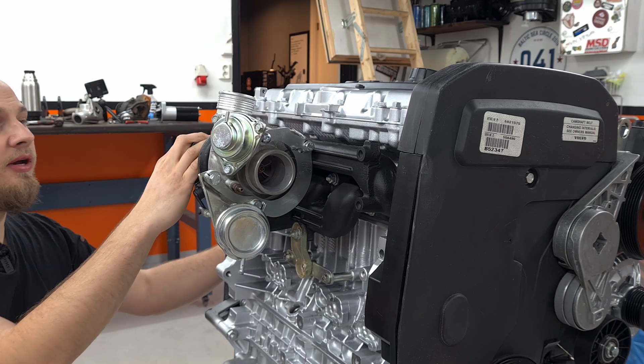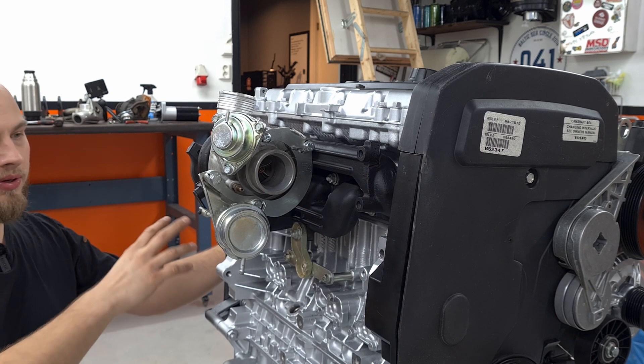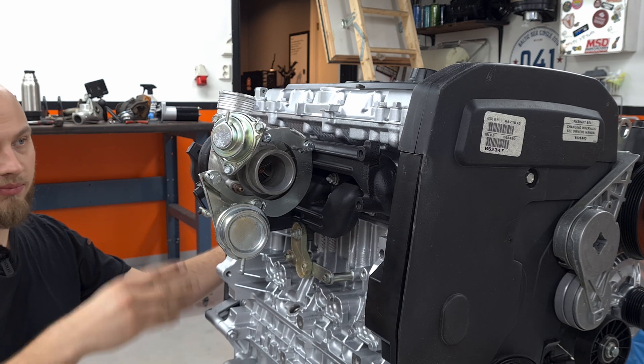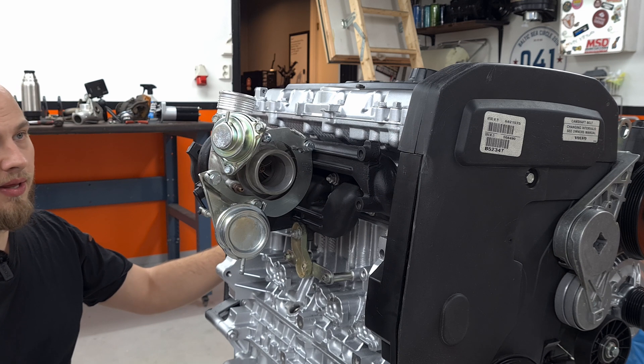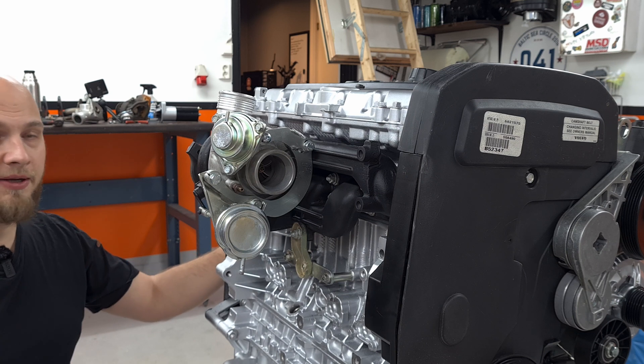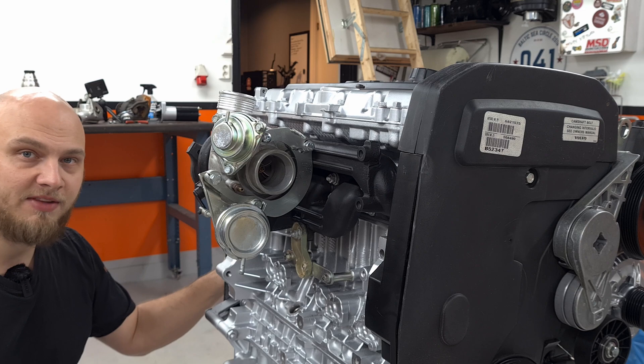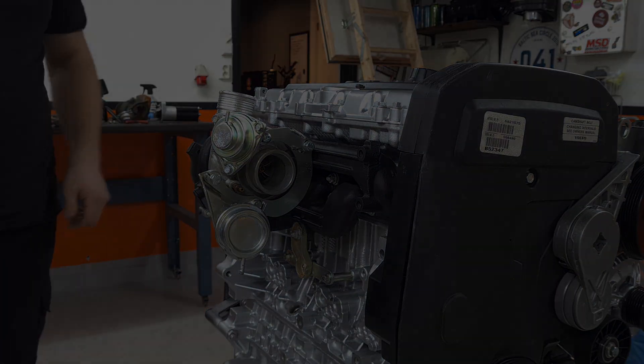Now that I've got the turbo on here, I can measure out and figure out where I want the water pipes for the turbo cooling to go. Once I've done that and modified the water pipe accordingly, we can assemble the rest of this engine. See you guys in the next episode.